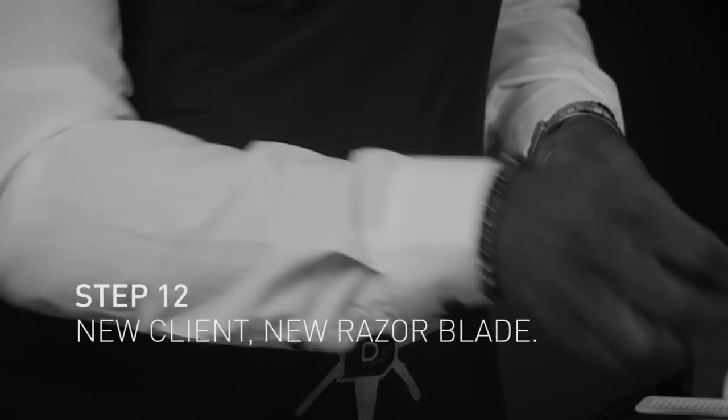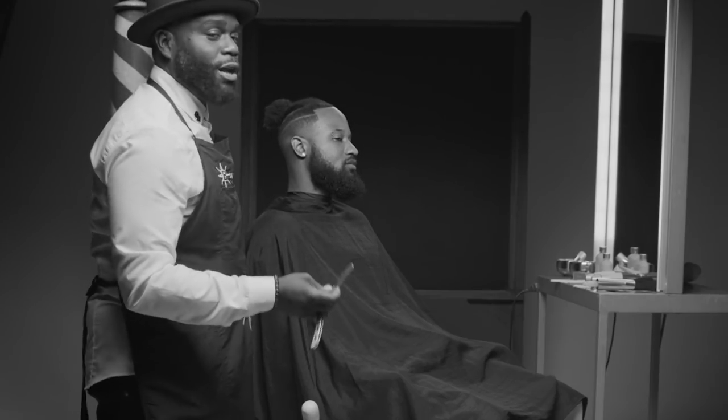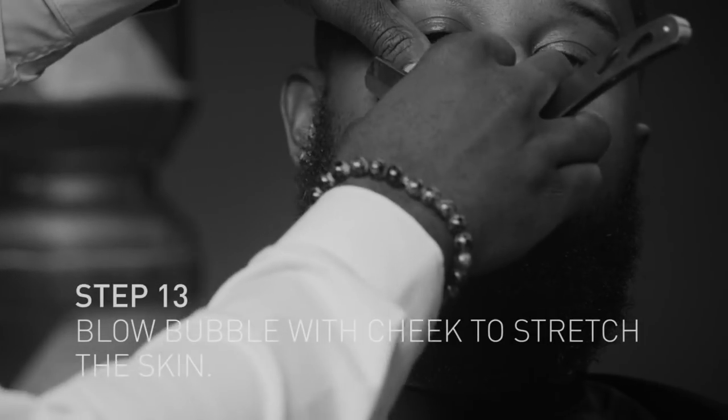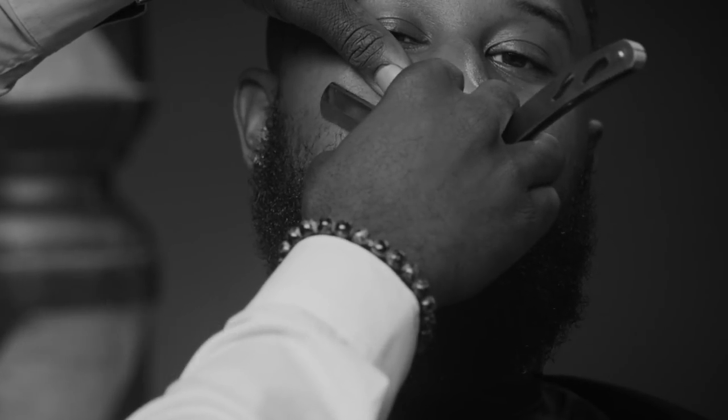Brand new blade — every client gets one. When I'm doing a beard, I tell my client to blow a bubble, like you're playing a trombone. That tightens the skin so that I don't have to put too much pressure on the stroke, and I still also stretch the skin.